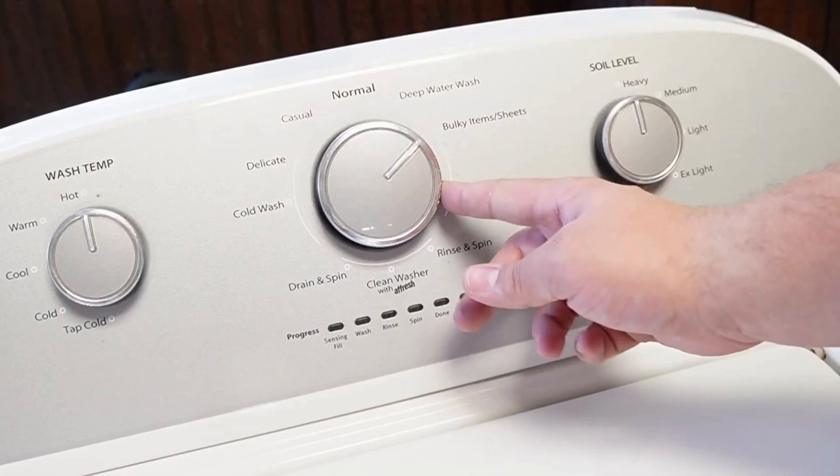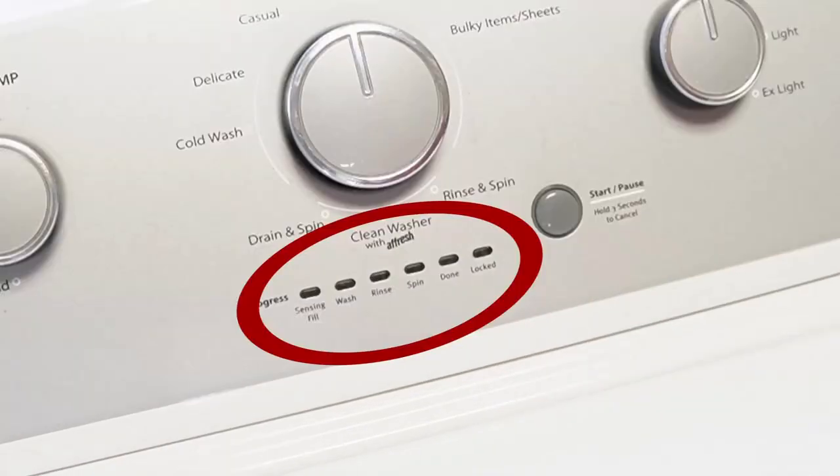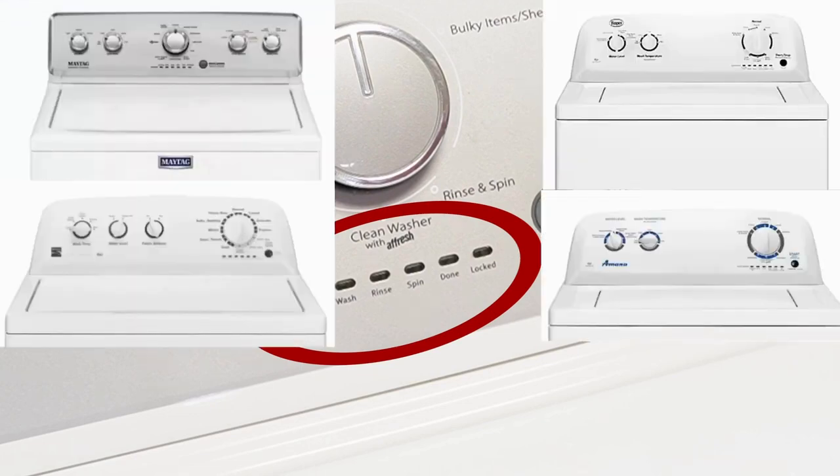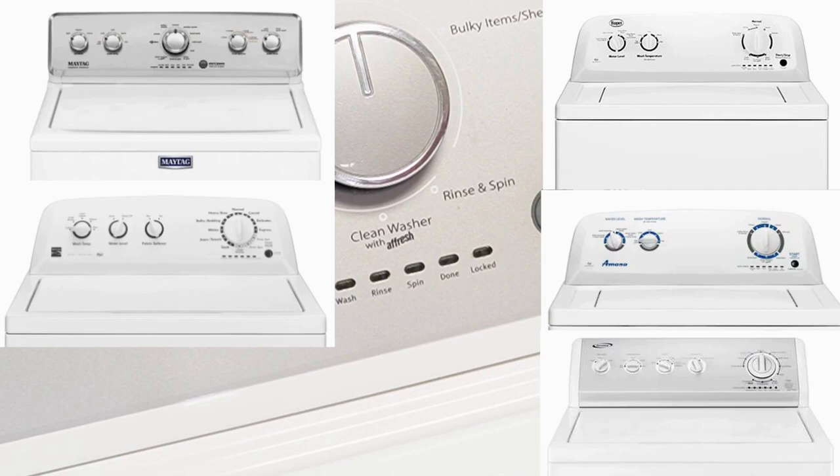Note that these steps will work for all washing machines that have these oval LED segments just below the washer dial, and that includes Whirlpool, Maytag, Kenmore, Roper, Amana, Admiral, and Crossley brand washers.